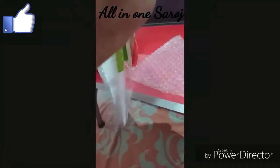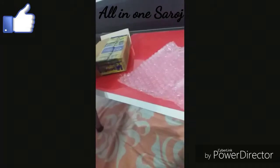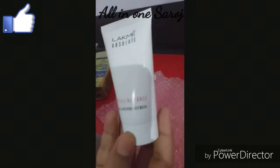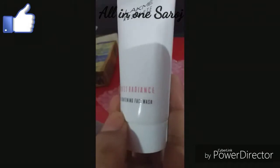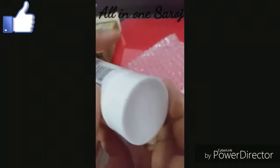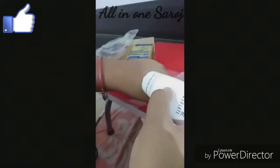Now I am going to introduce the second product — a face wash. It is perfect for radiant skin. This is the Lakme Skin Lightening Fairness Face Wash. This is a good face wash.